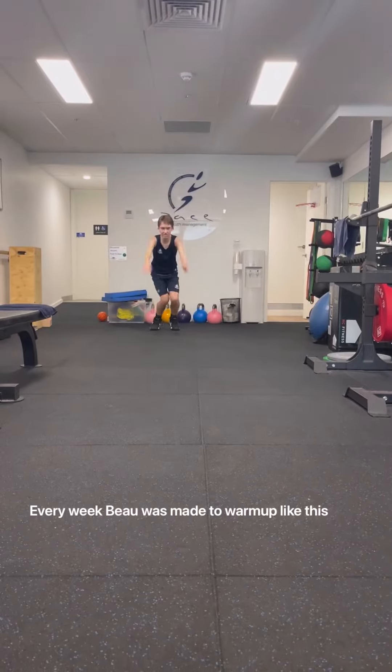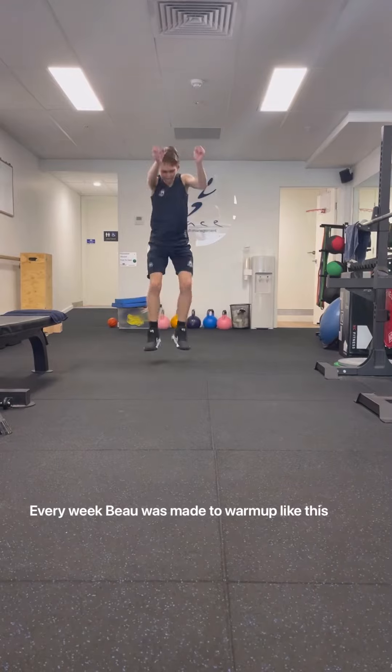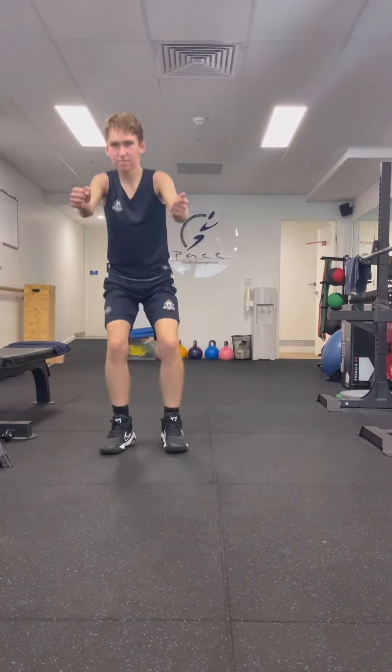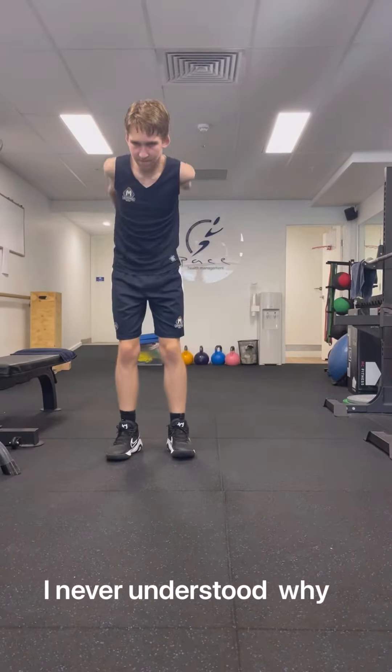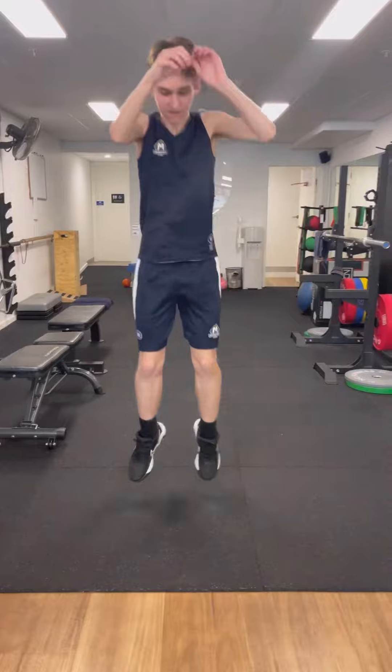This one was a lot more quieter than the last ones. Jumping as far as you can, Bo. Good work. Try and get a good arm swing. Push up from those feet. Great work, Bo.